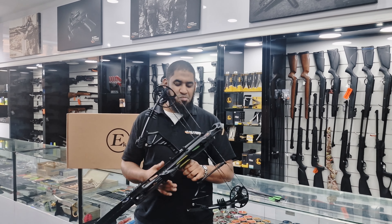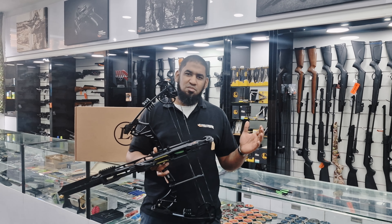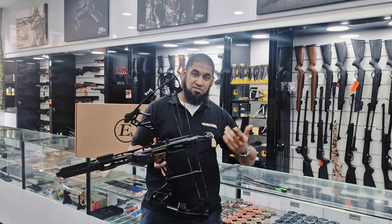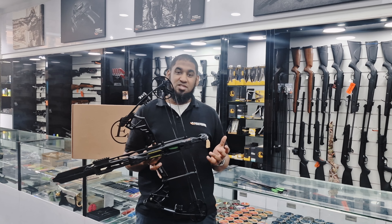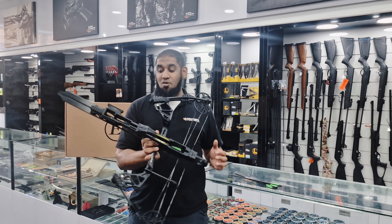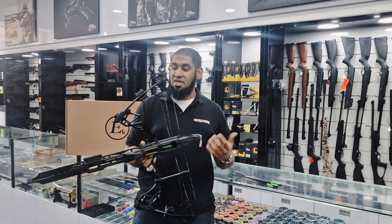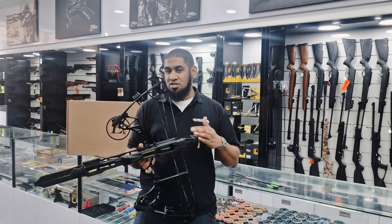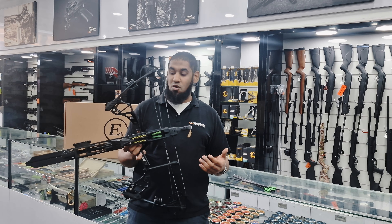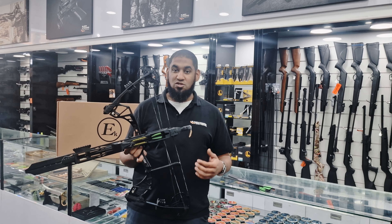Alright guys, taking a look at the Compound Go — it's quite unique because it can sit from around 15 pounds up to 50 pounds in draw weight. With a 50-pound draw weight you're looking at on average around 245 feet per second at max power. With the magazine and lower poundage, you'll be able to empty out the magazine in a good couple of seconds depending on how fast you want to shoot.